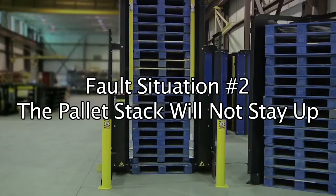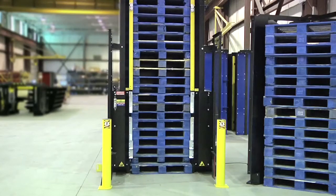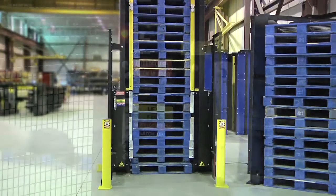Fault situation number two: the pallet stack will not stay up. There are three potential causes. Number one: no power at the machine. If your machine has a battery, the battery power may be low.